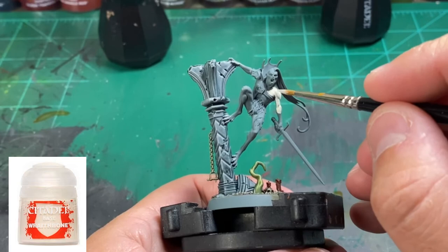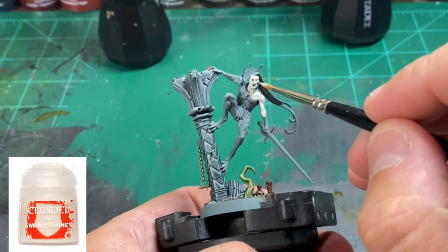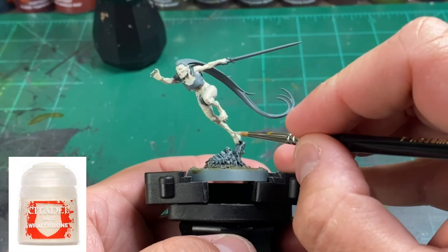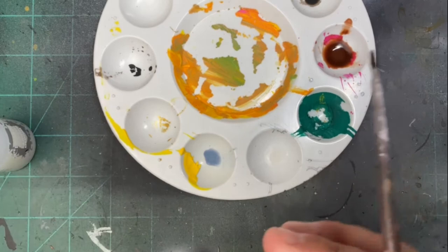Next we're going to do the fur and skin. Starting with the skin — probably the most time consuming part — we're going to use Wraithbone and hit all of our skin areas. You're doing three miniatures so it takes a while. This took me two coats of thinned paint to fully cover the skin portion. Then we're going to make our own wash using about five to six brush-fulls of Lahmian Medium in a paint well.